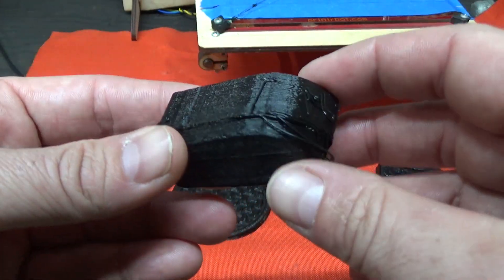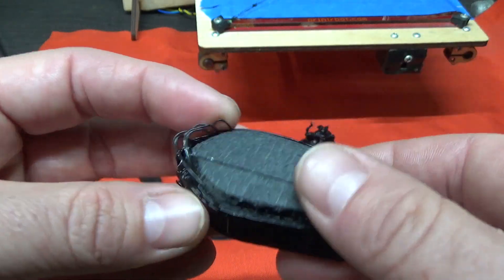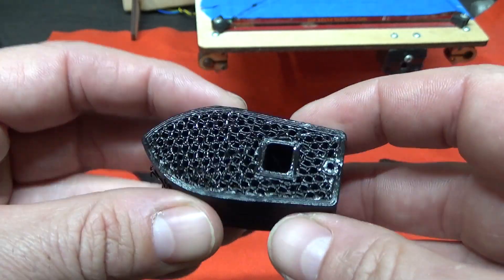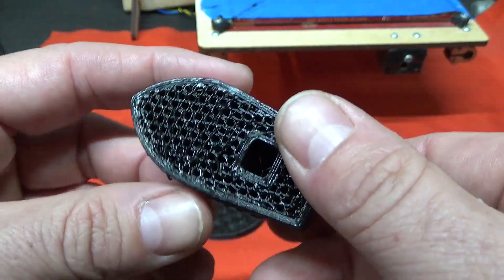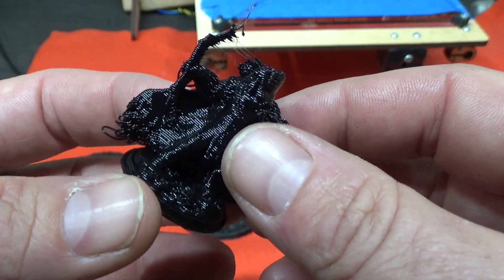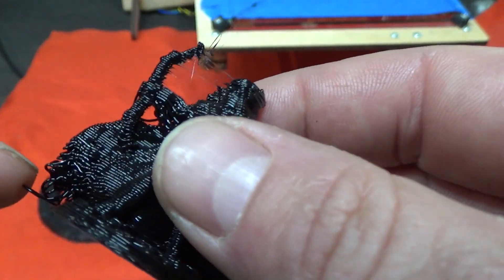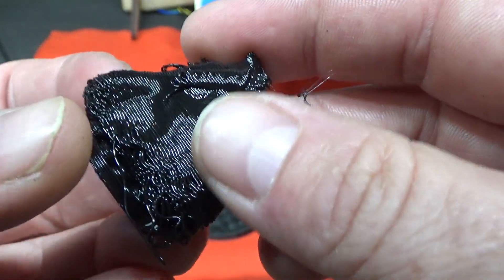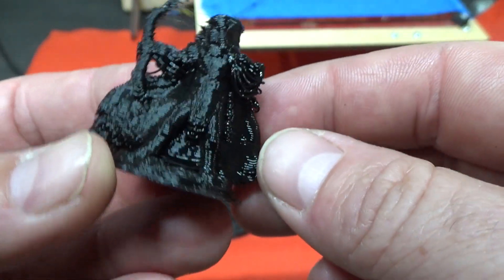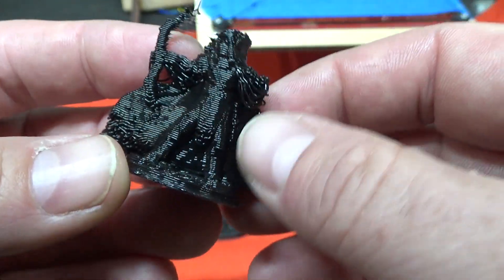Making anything more complex definitely seems to be beyond the capabilities of this printer - it blobs, it falls over, and for some reason it just gets stuck doing infinite Z repetition. I did try another little figurine - a tabletop game figure. Again, a lot of issues with any overhangs, a lot of drooping and delamination of layers. The detail is not very good - you can kind of tell it's a little archer, but there are no real features on it.